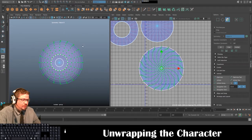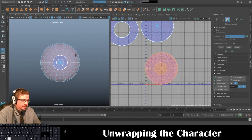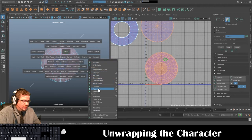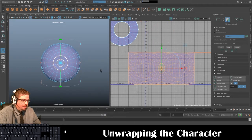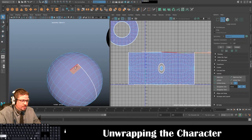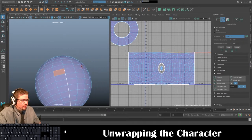I'm going to undo that and instead hold spacebar, go to UV, and do Cylindrical. This is going to give me a better unwrap in this case. I wanted to show you what camera-based looks like in comparison to the cylindrical unwrap. The reason camera-based won't work is because it's a sphere and it just doesn't turn out well. With the cylindrical unwrap it creates the seam right in the back.